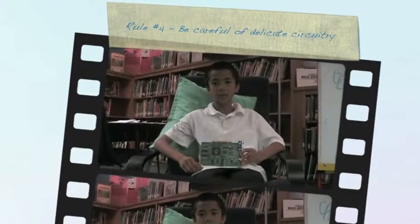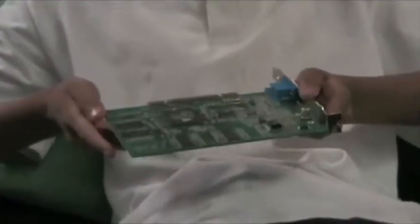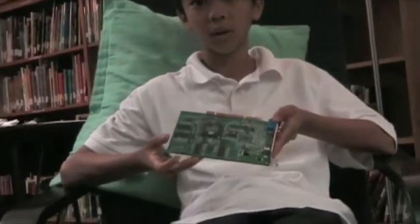Delicate circuitry. You should always hold delicate circuitry by the sides and not the middle. You should never touch the middle because you might damage it or even permanently destroy it.